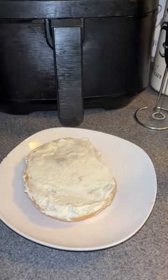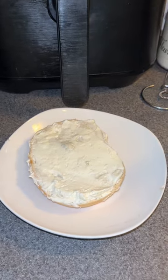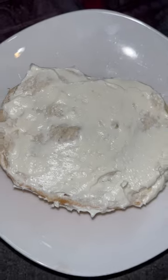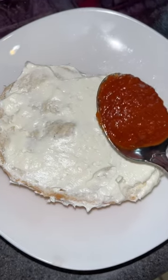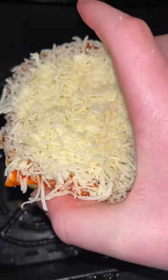Let's make a pizza bagel again, but instead of just pizza sauce we're also going to have some cream cheese like a normal bagel. I got a nice thin layer of cream cheese on this Thomas plain bagel, and I'm going to put on our tomato sauce, then sprinkle on some mozzarella.